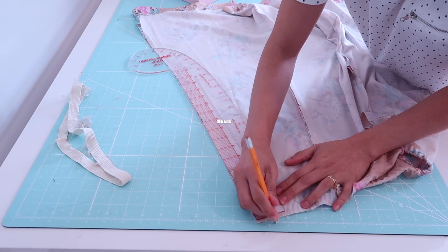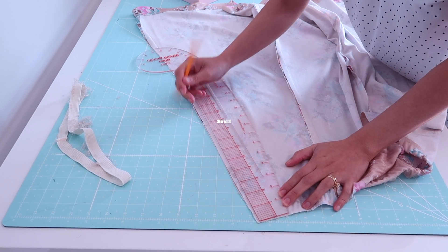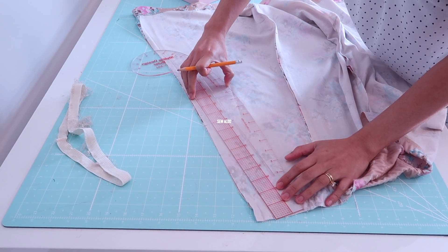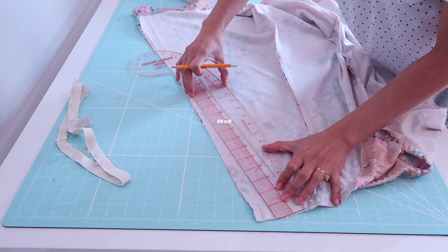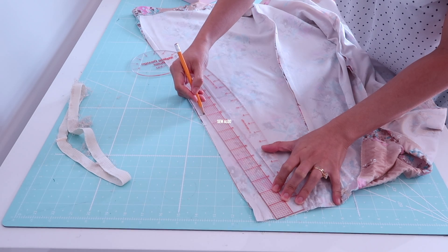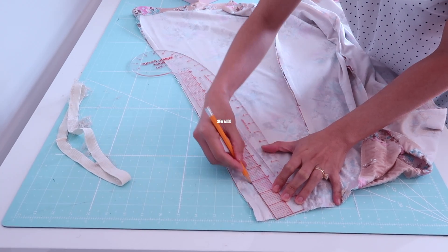This is fairly easy to do just because this skirt is very simple and it has six panels, so I can pretty much choose which seam I can take in. I decided to take it in from the side seams.